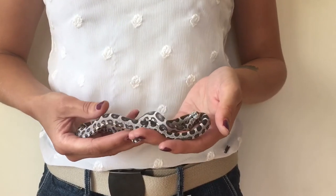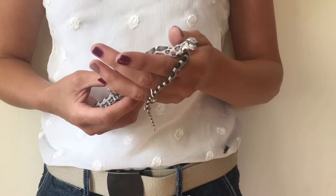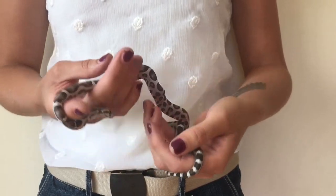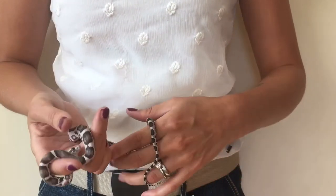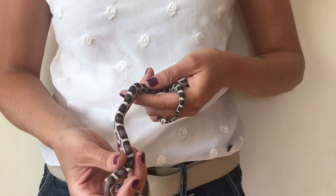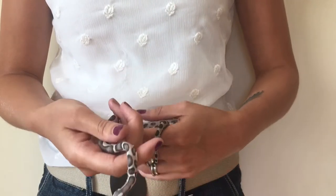The easiest way to check what to feed your snake is to go by the size of the snake itself — you need to weigh your snake first. Don't look at the size of the head; Nina's head is really small but she can still eat pretty big mice. You check by looking at the biggest part of their body, roughly the middle. You don't want to feed anything bigger than that widest point.